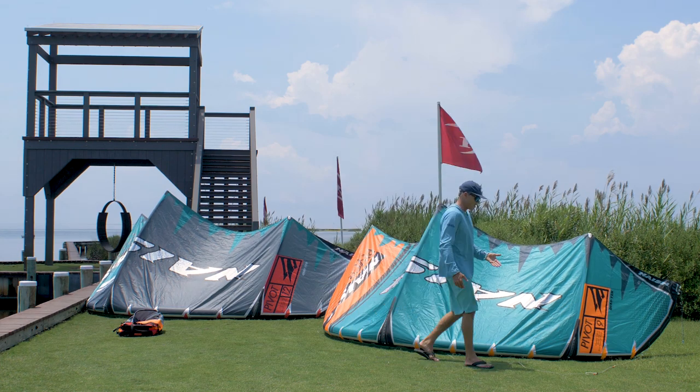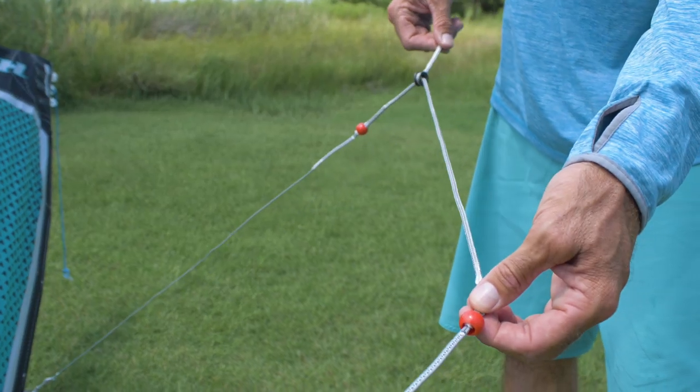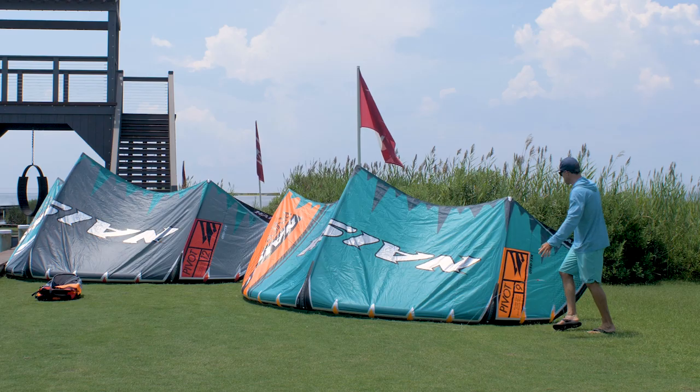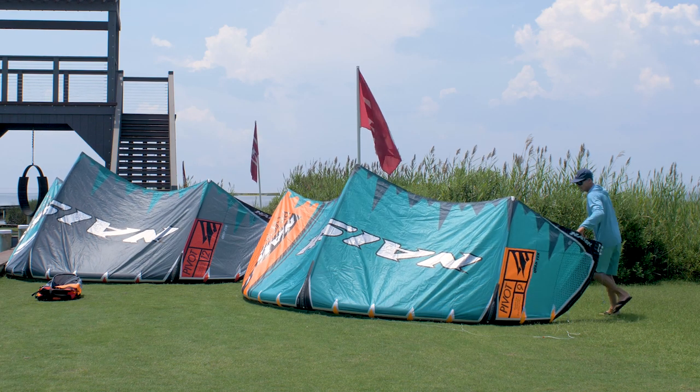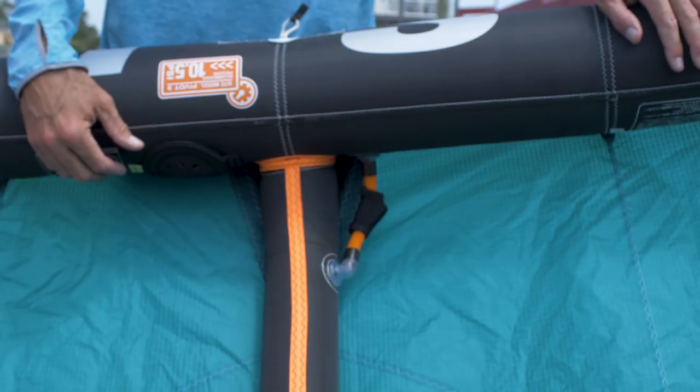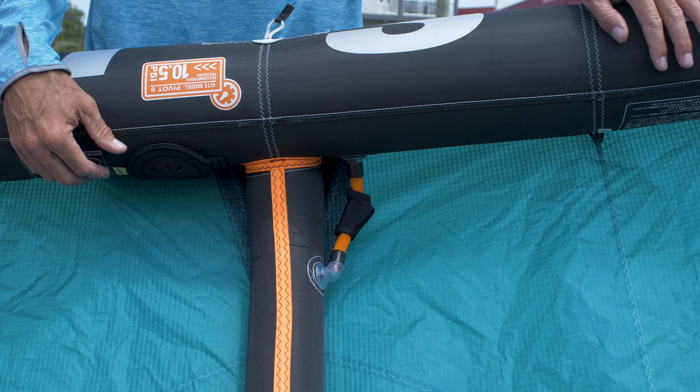A couple other improvements they've made: the bridle system is similar to what they've used in the past — it's going to keep it consistent and has this little slide pulley on it. But the main big change they've gone to is on the underside — no more octopus system. They have new inflation tubes that are external inflation tubes, with a big fat inflation tube, so they deflate really nicely.